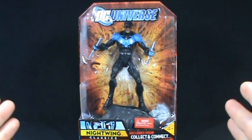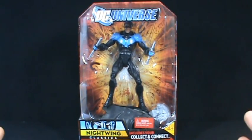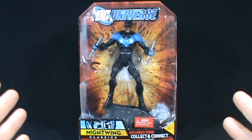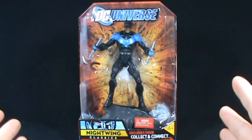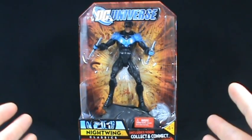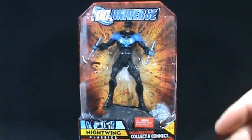On this toy spot, we're going to be having a look at DC Universe Wave 3 — the Solomon Grundy Wave. This is figure 3, and we're looking at Nightwing.